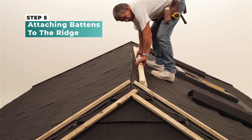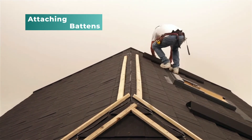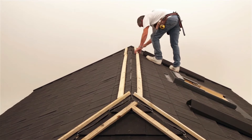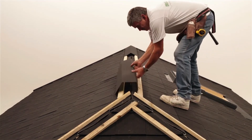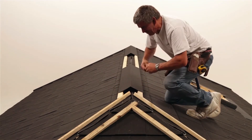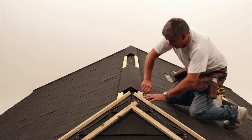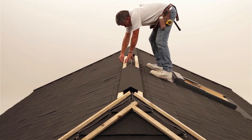Lay out timber battens on either side of the ridge, then place a ridge cap over the top to act as a guide. When the battens are arranged as you'd like, mark on the tiles all the way along the outer side of both battens, so that when you nail them in place, they'll be straight.